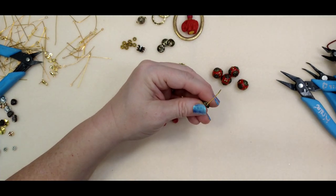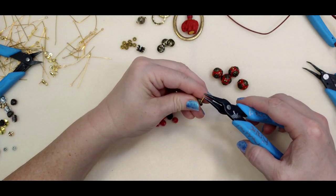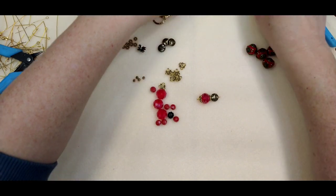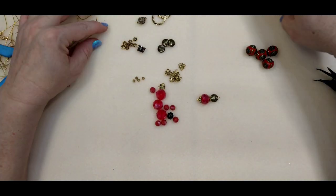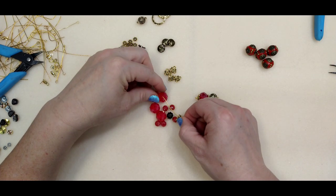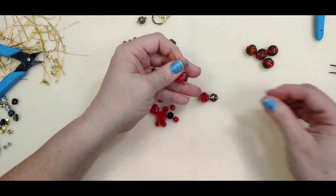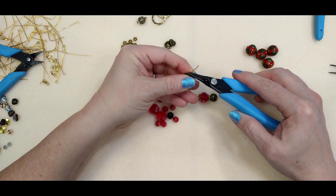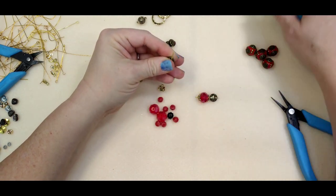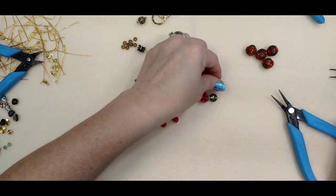Let me redo it correctly: bend this 90 degrees, cut it right about here, and roll this up to just make a simple loop. There we go — that's what we want. Let me scoot some of this stuff out of the way; I can't stand working with stuff everywhere. Now let's make another one for the other side — 90 degrees, and roll our loop back. There's our second one.